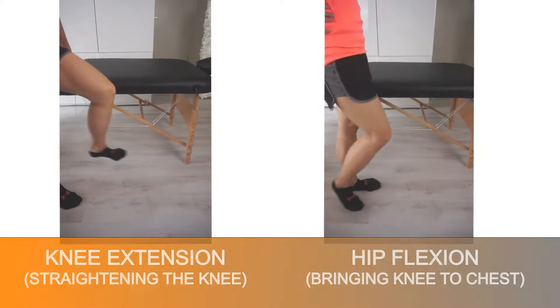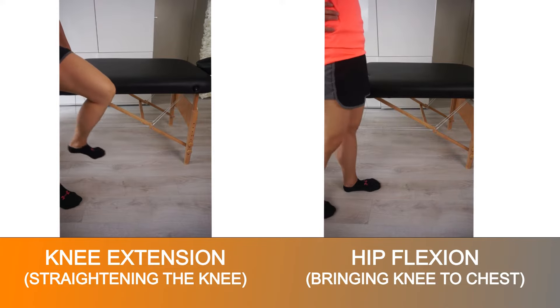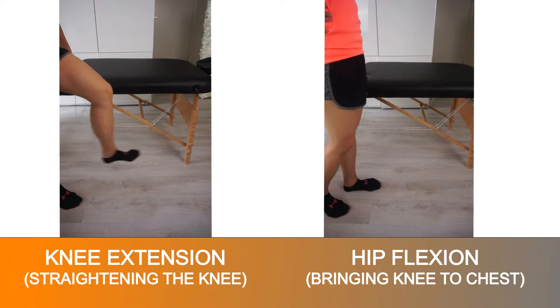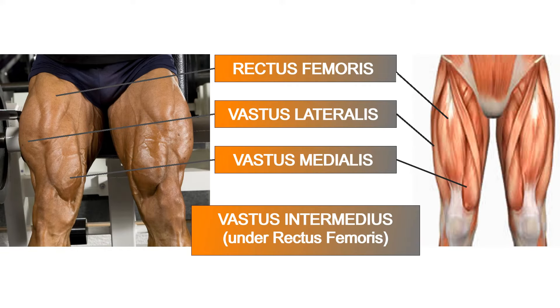The quadriceps consist of four muscles — hence the name quad. Their primary responsibility is to keep the knees straight, bring the knees up towards the hip, as well as control our knee bend, as in lowering ourselves when sitting back in a chair or walking down the stairs. The quads consist of three vasti muscles and the rectus femoris: the vastus lateralis on the outside, intermedius in the middle, and the medialis on the inside part of the thigh. They all originate in different parts of the femur and attach to the knee. The rectus femoris originates from the pelvis, so it also helps to flex the hip in addition to extending the knee.